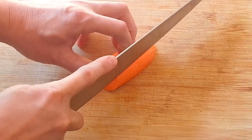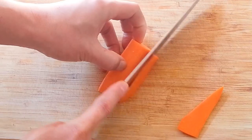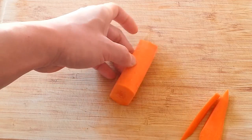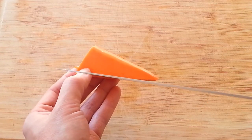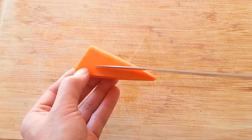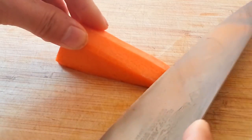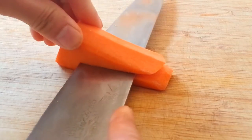Cut a little of the round ends of the carrot. Cut the carrot into 3 equal parts going in the same direction.